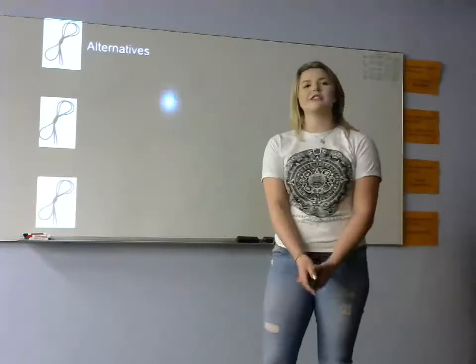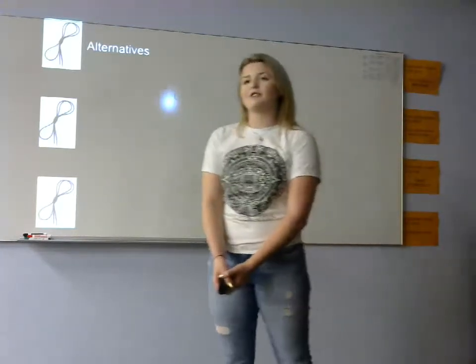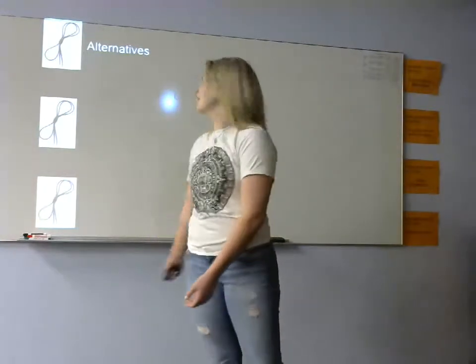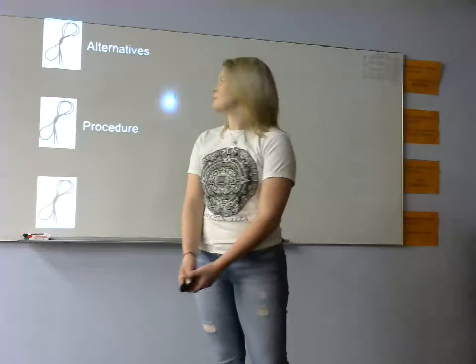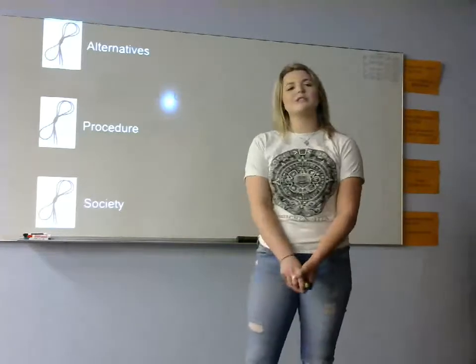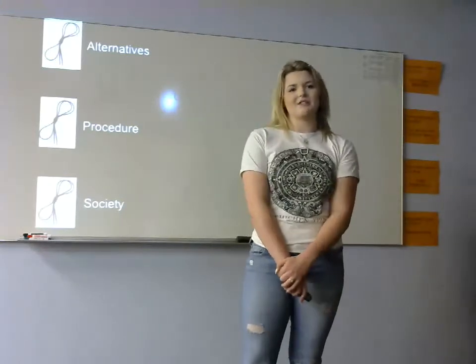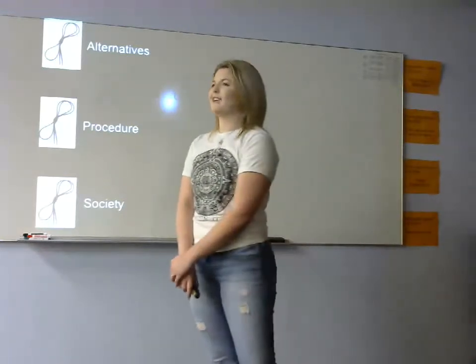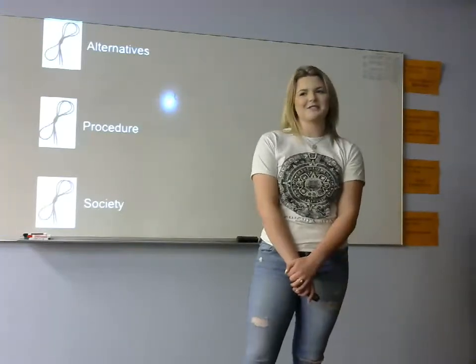By tying your shoes, society will experience fewer accidents and fewer broken kidneys. Let's gather all our information and tie it all together. We looped through all the alternatives — velcro and loosening your laces — and how tying your shoes is better. We tightened up our knowledge on the procedure of how to tie your shoes, and finally, we stumbled across how tying your shoes benefits society and saves lives. I hope I've untangled the five-year-old in you and refreshed your memory on how to tie your shoes. Thank you.